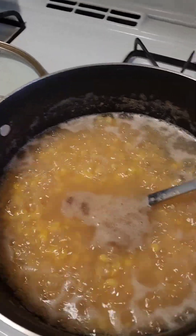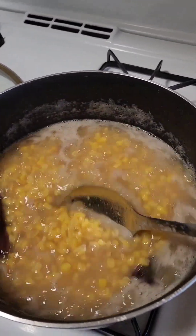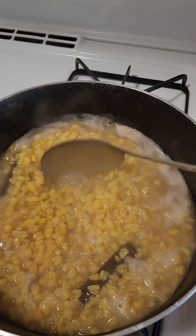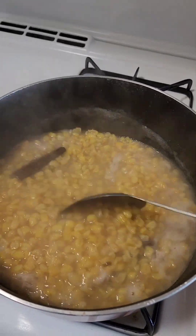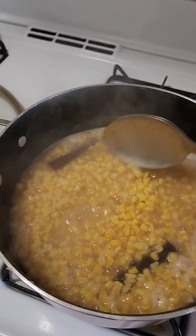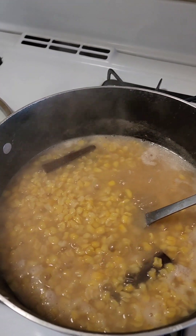We are going to put a little on the pan — it's almost cooked. We are going to cook for about 10 more minutes and then we can start adding our ingredients.